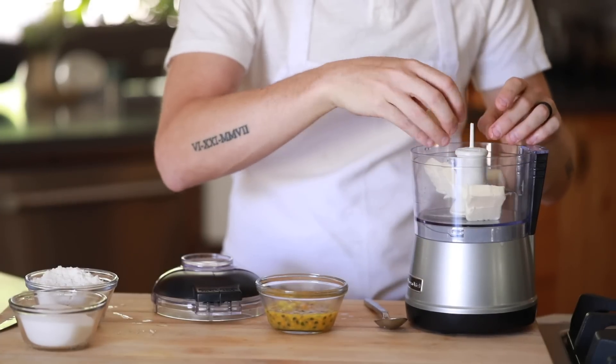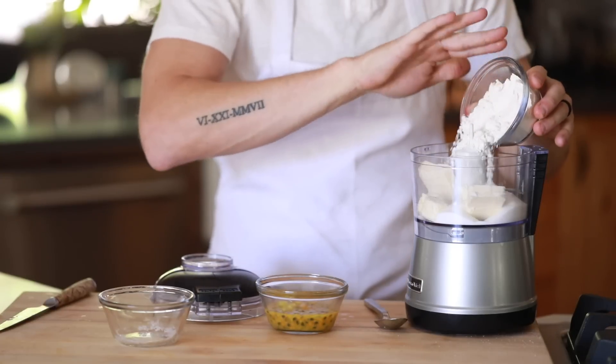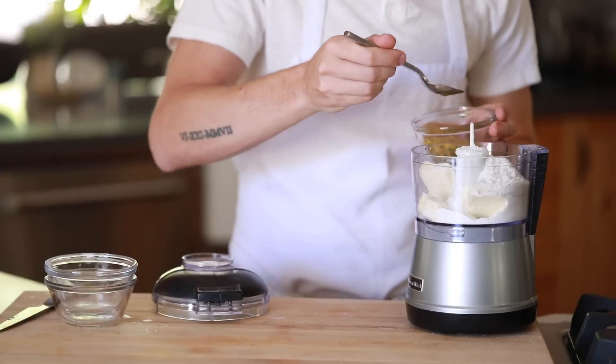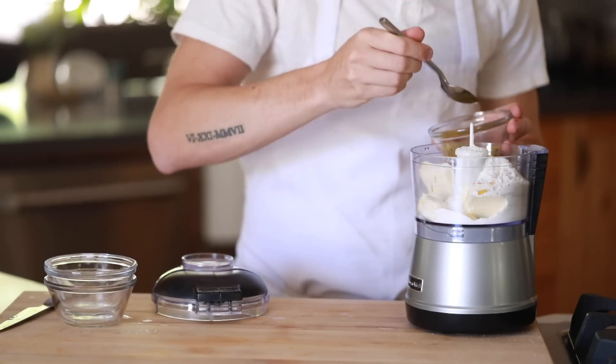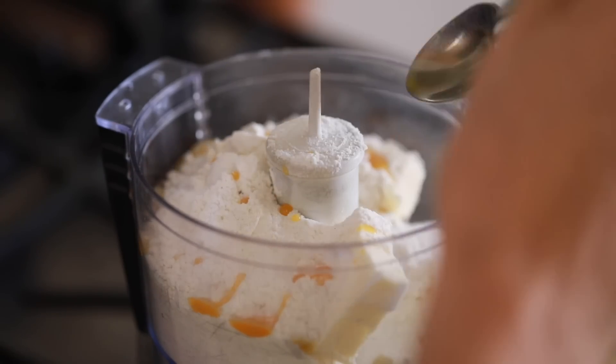Next you're gonna add in the cold diced butter to a food processor along with the sugar, flour, salt, and a splash of passion fruit juice or water. Then you're gonna blend the ingredients until they loosely come together — it should look and feel kind of like damp sand for a little reference.